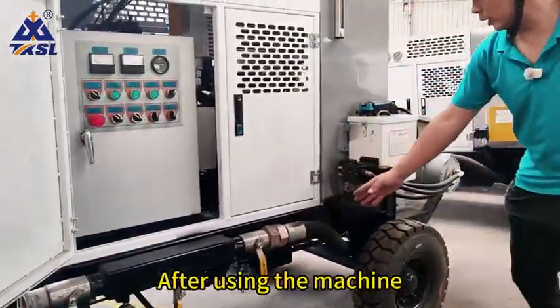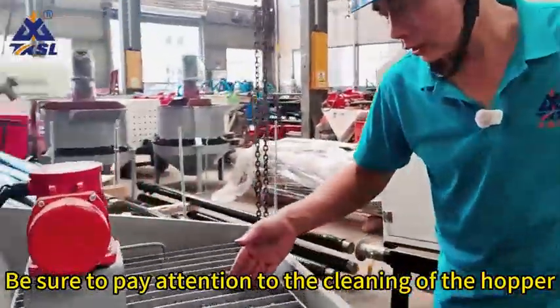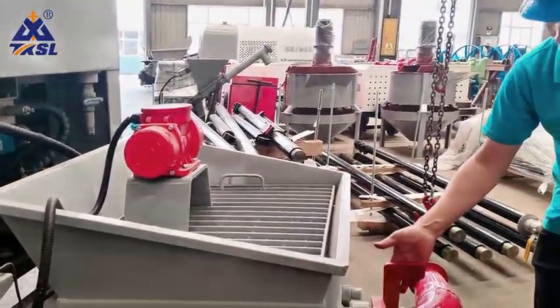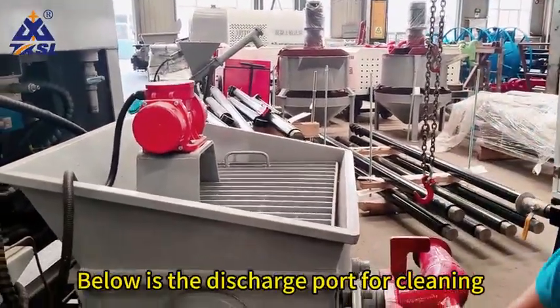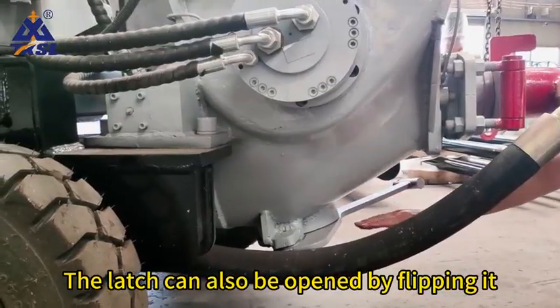After using the machine, be sure to pay attention to the cleaning of the hopper, especially inside the pipe. Here is the latch switch to control the pipeline open. Below is the discharge port for cleaning. The latch can also be opened by flipping it.